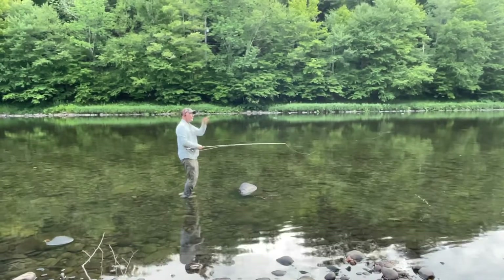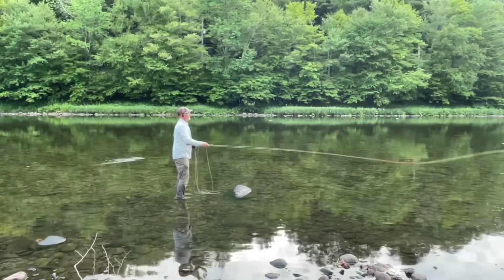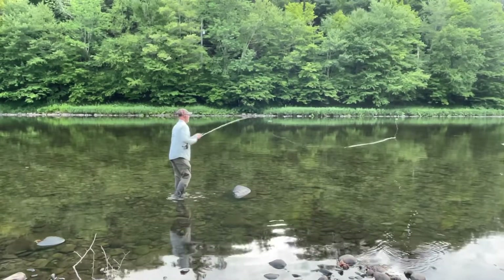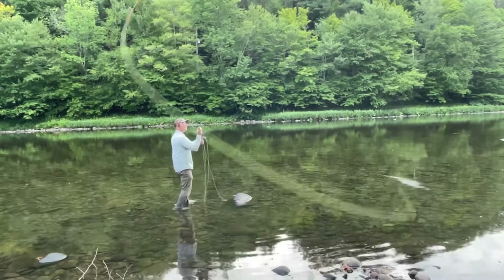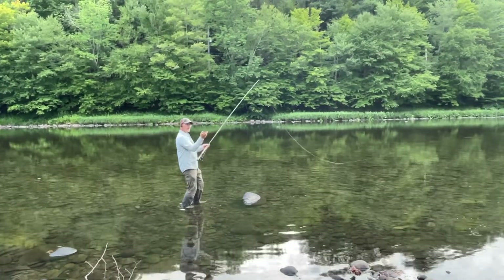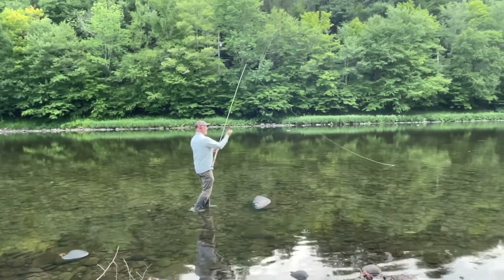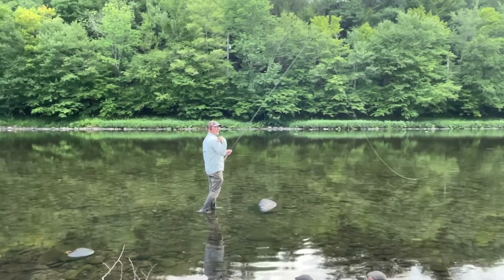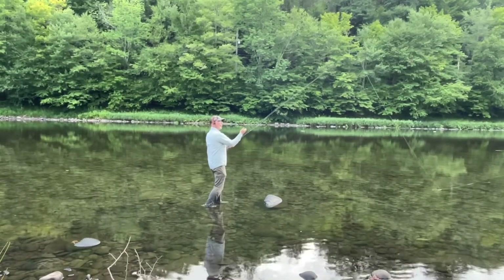A little bit of body rotation helps with setting the D-loop. You can use all body from the beginning, or you can use your hands — keep your hands quiet and just use your body. Or use your hands a little bit, rotate, and that body rotation will help to fire that D-loop back and position you well. The reason this is important is it allows me to keep my hands in alignment with my shoulders. If I just keep my body facing exactly at my target and only use my hands, my hands will tend to get out of alignment from my shoulder. A little bit of body will really help to keep your hands in alignment.